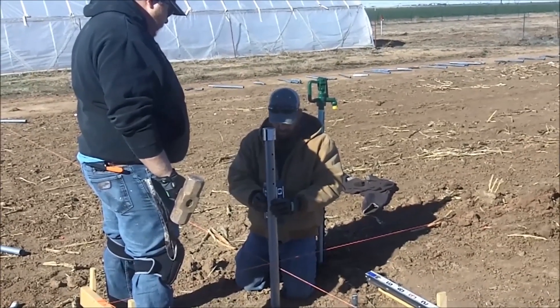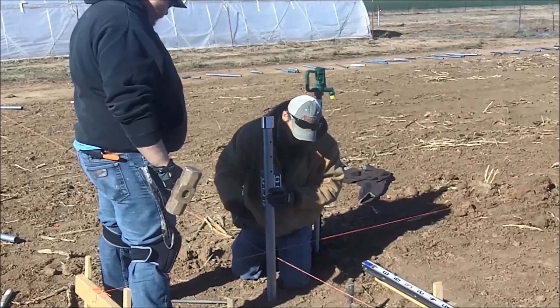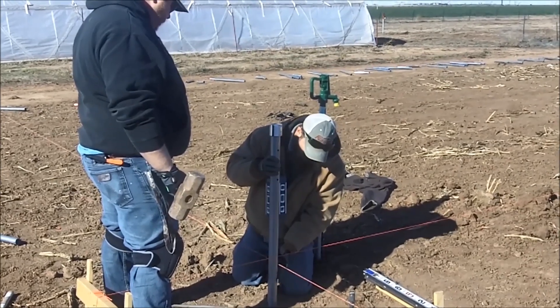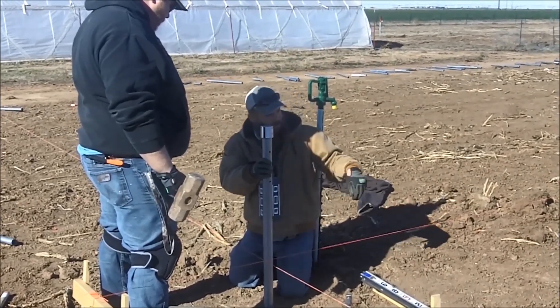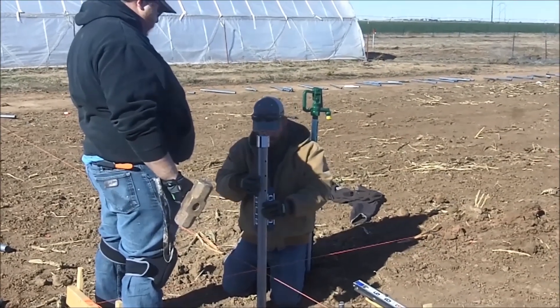Right here on the corner is a crucial point because you have the two string lines. You want it to be as close to the string line as you can get it without it actually touching. If it touches the string line, then as you go down and they keep touching, your string line will actually move — so you don't want that.